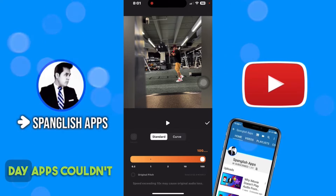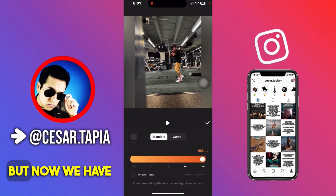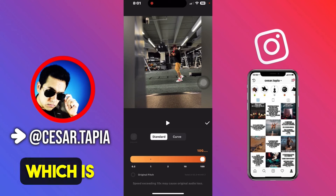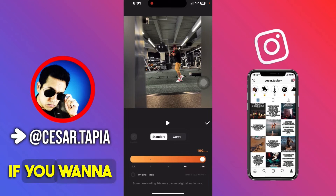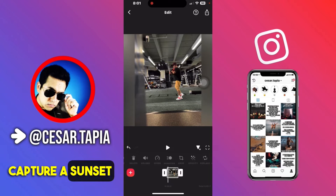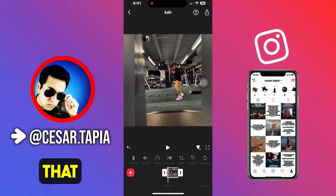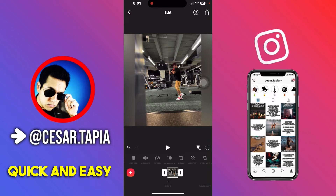Back in the day, apps couldn't do this — they would only go up to 15 times. But now we have 100x, which is even better. If you want to make a time-lapse or capture a sunset or sunrise, this is a perfect option to speed up that footage, and it's quick and easy.